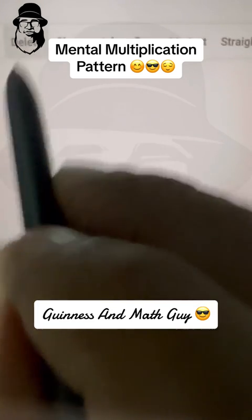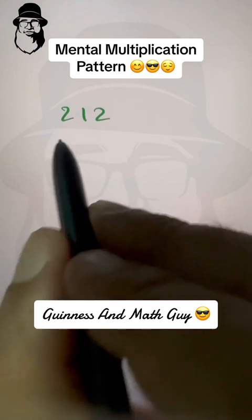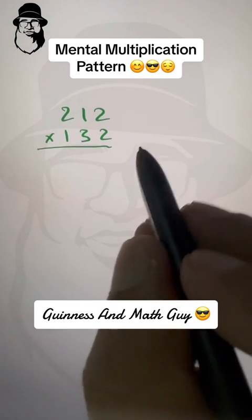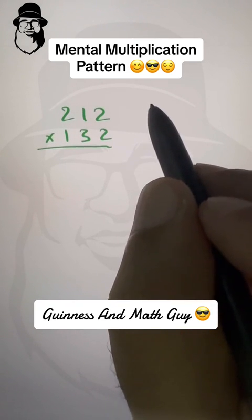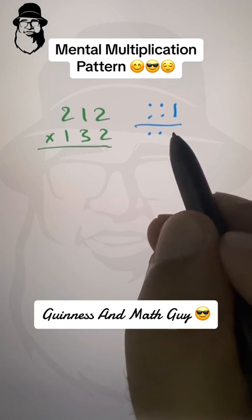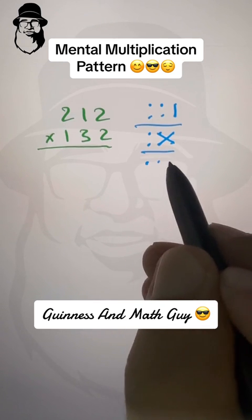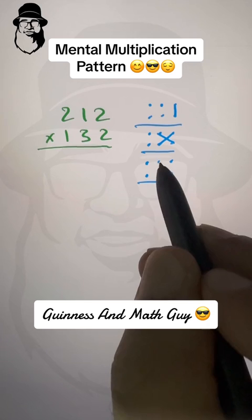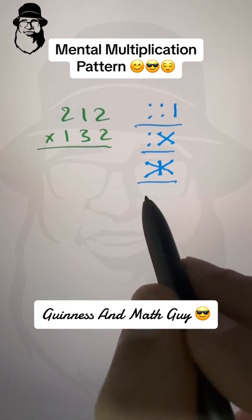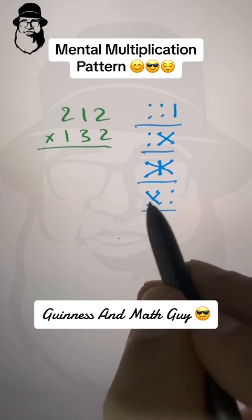Now let's do three digits by three digits. I'm taking small digits first so we don't have any carry, and we can understand the pattern. Then we'll do bigger digits with carry. For three-by-three we have six digits total. The steps follow a pattern: one column, two columns, three columns, two columns, one column — that's five steps total following the pattern 1-2-3-2-1.